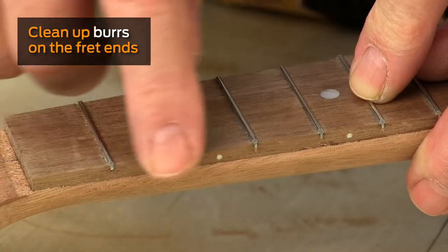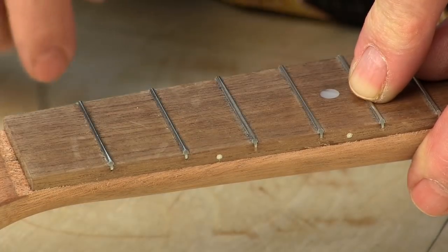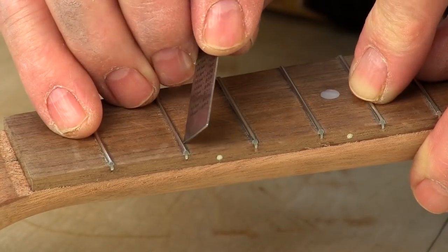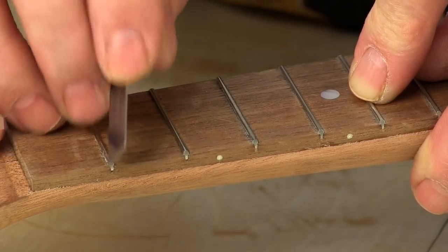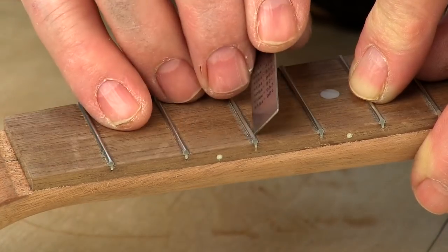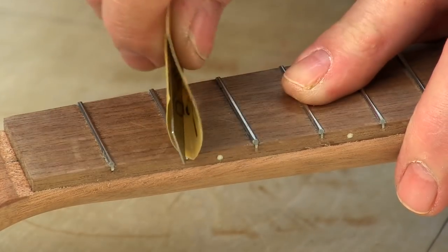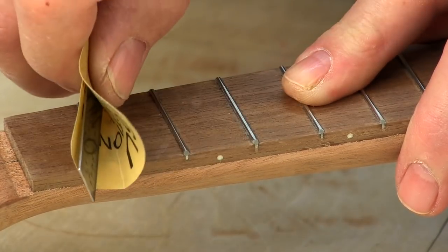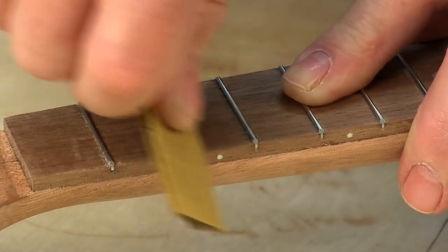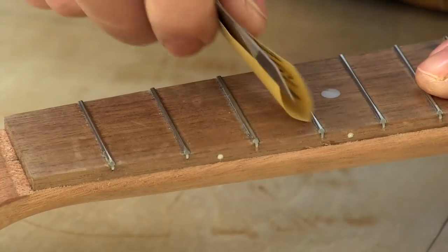There's a tiny burr that you can feel, even if you can't see it, if you rub your finger along the edge of the frets. I can feel it with this ruler. I want to get rid of that. Even the ruler helps poke it out. Then I can come in with some sandpaper wrapped around the ruler — it looks like you're not doing anything, but you are. I'll even knock off the edge of that as I go along, just kind of round that wood over.